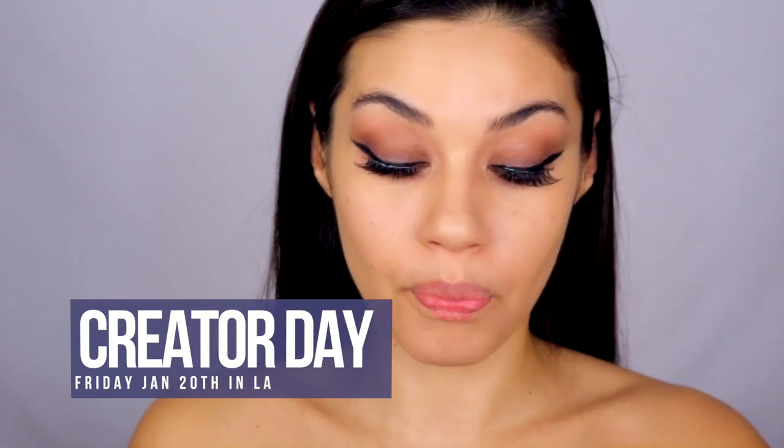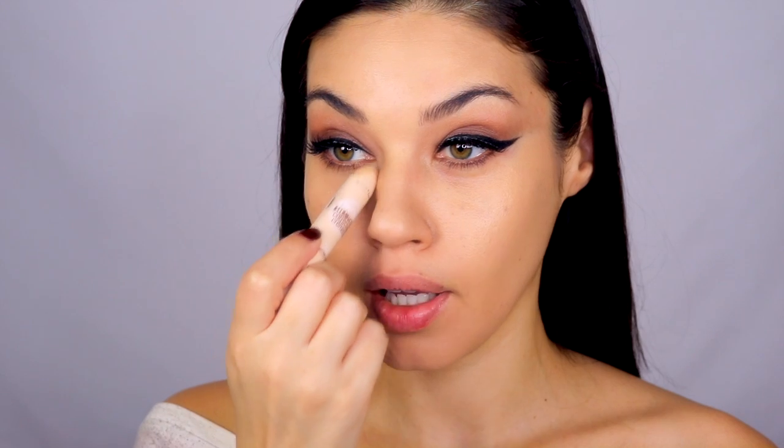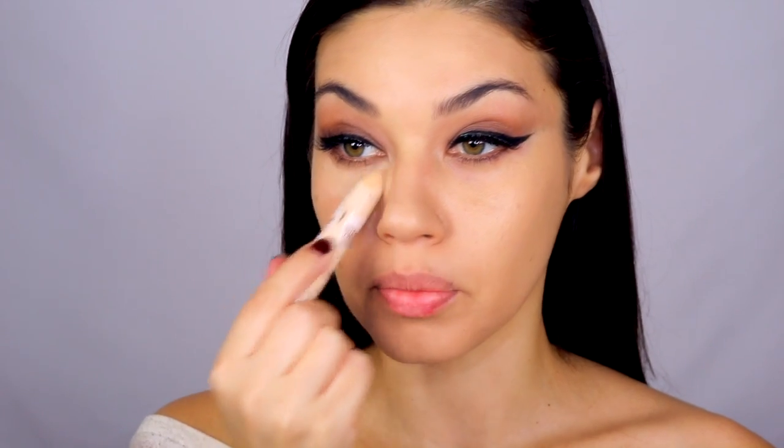I'm also testing out a new product — this is the new Maybelline Illuminator Corrector Concealer. The color I'm using is Light Medium number 30, and that is the right color for me.